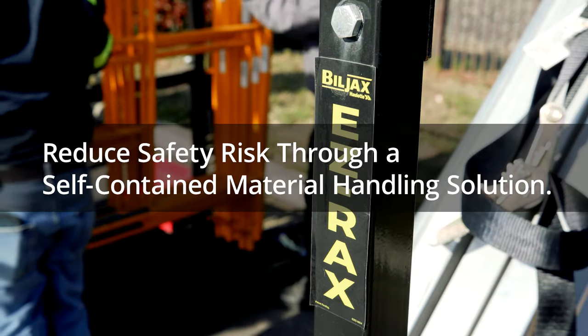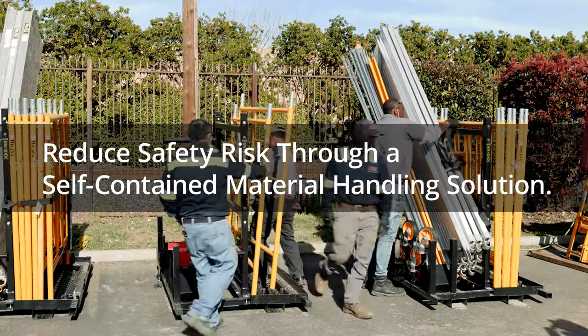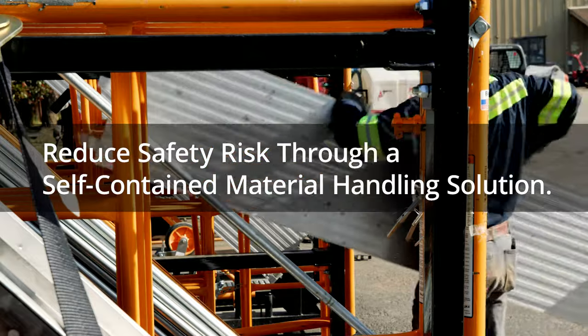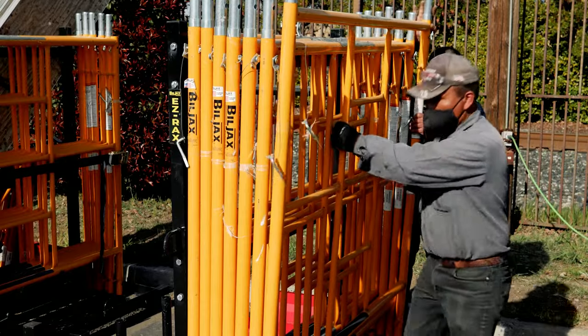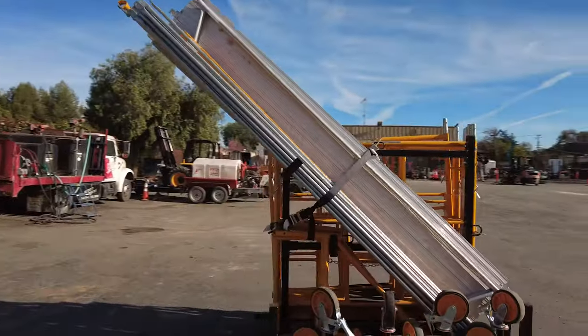I believe the easy rack system increases profitability. On top of that, it provides a much safer and quicker system for loading and unloading for our staff and our customers. I do believe it's making us more competitive — for the customers to be able to come here and get this, it's a much better system that takes care of all that time.